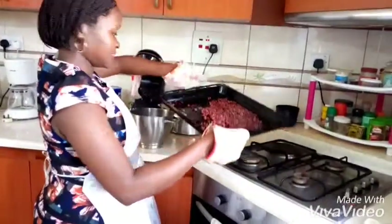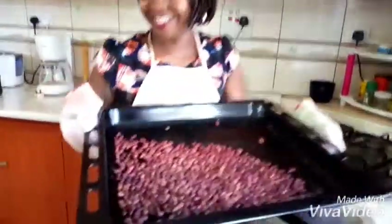They are crunchy. I don't want to touch them because they are hot. And that's just about it. Enjoy.